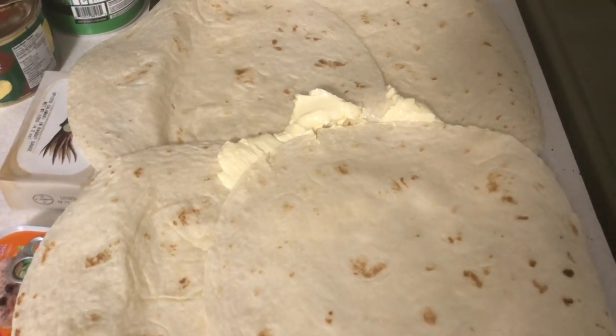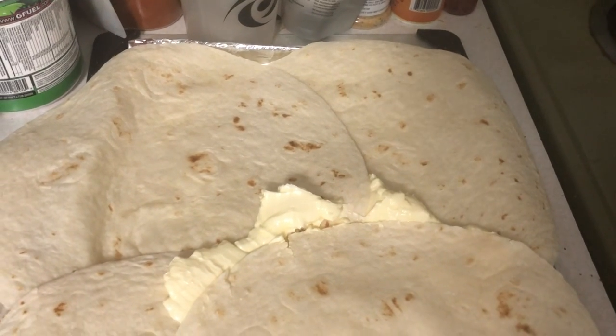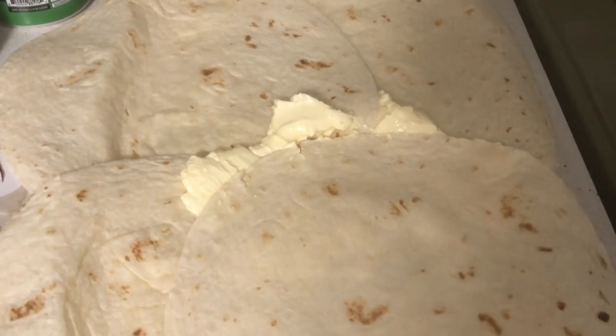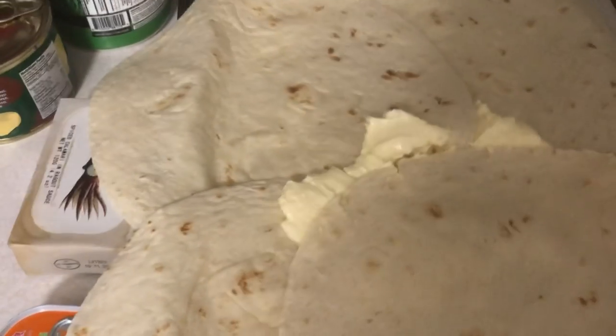Whenever I go to make a burrito, I'd microwave these in the oven, and they're not as pliable. They get crispy and it just messes up the burrito. So I thought I'd try something different.